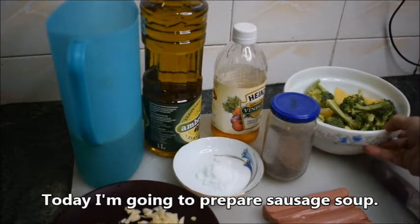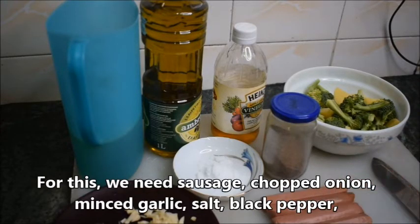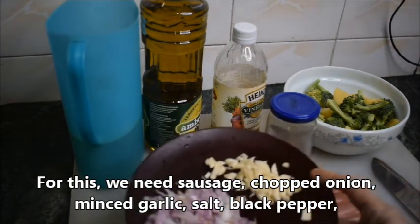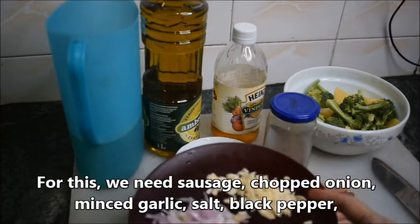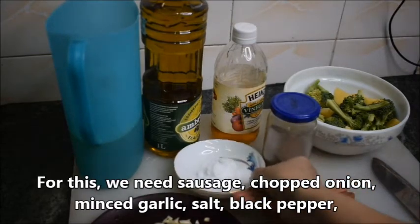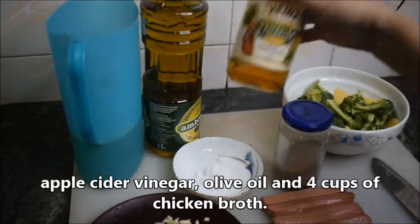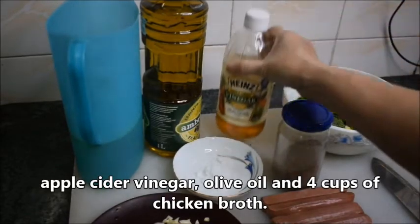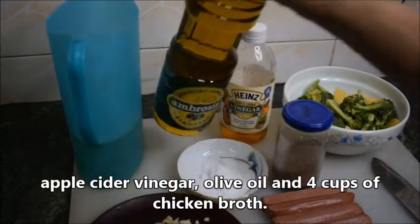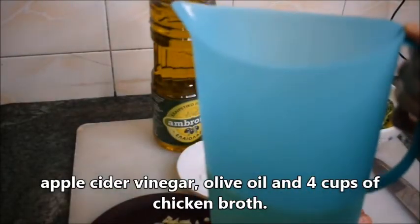For this we need sausage, chopped onion, minced garlic, salt, black pepper, apple cider vinegar, olive oil, and 4 cups of chicken broth.